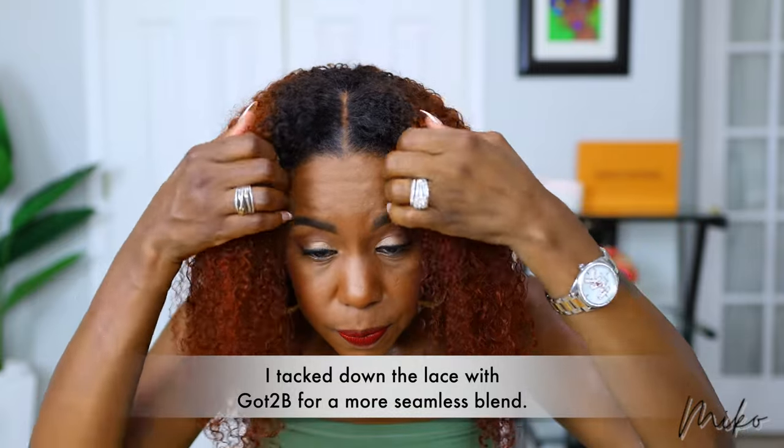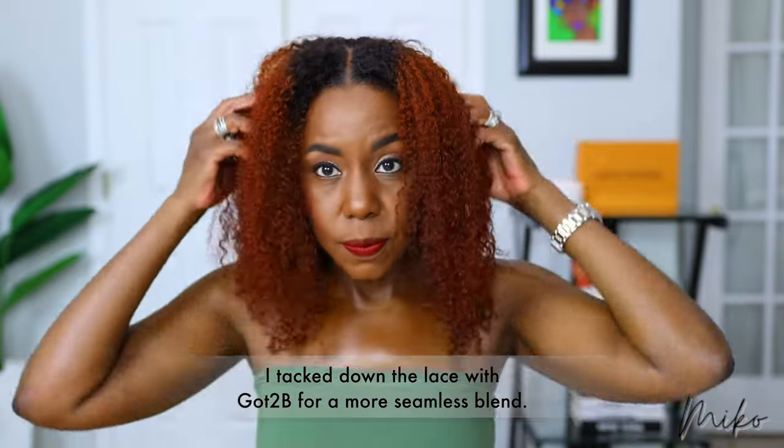Here she is, fully installed. The color is gorgeous and she's definitely giving scalp. This is the Her Given Hair Multi-Texture Coily Curly Unit — 14 inches long — and it's the low porosity hair to keep you cooler in the summertime.